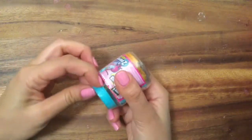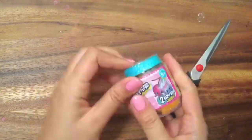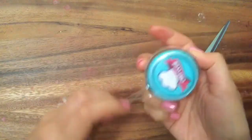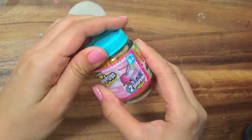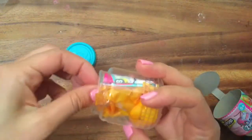Oh, these are hard to open. So these are Shopkins Chef's Club. Oh, so does that mean they're like the food fair ones? I love all the food ones. Oh my gosh, look at this cute little Shopkins container. It reminds me of a little baby food container.